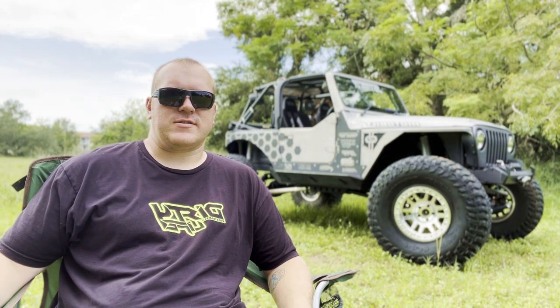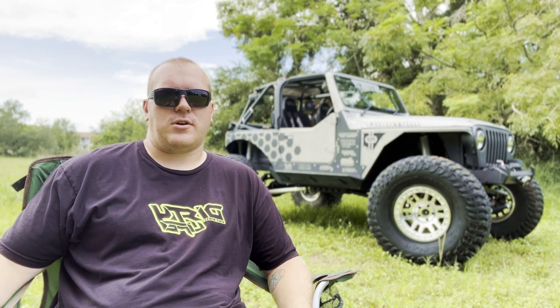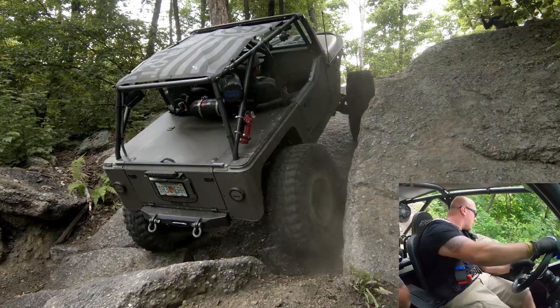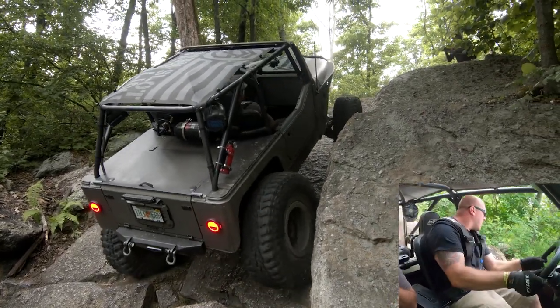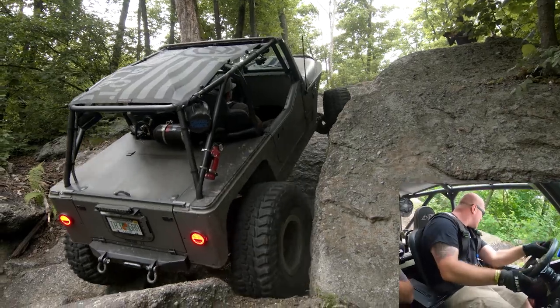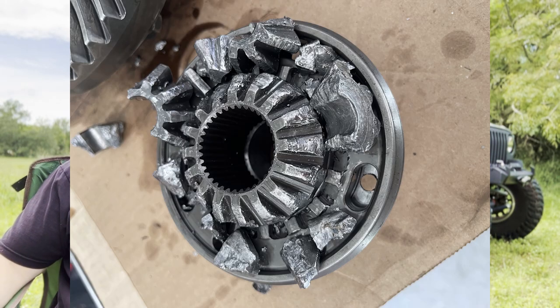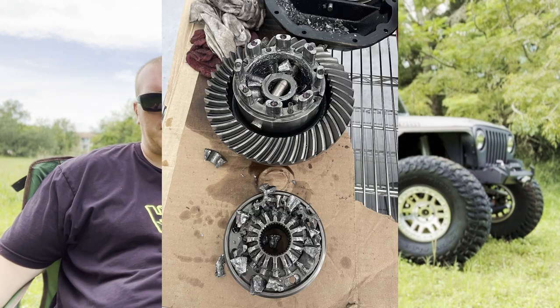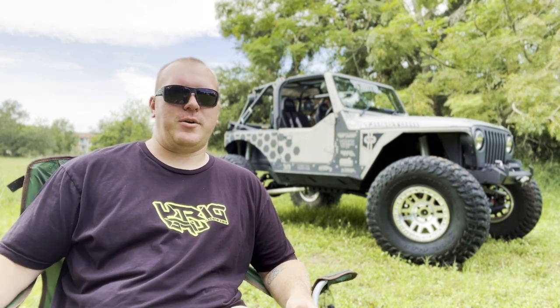The rear — I did have an issue with the OX Locker back last year at Ralph's Creek. I was on a line that I shouldn't have been on to begin with. The spider gears on the inside just blew up, grenaded the entire rear end. So other than that they've been pretty good to me. I need something bigger, so I'm going to be doing some bigger axles here in the near future.